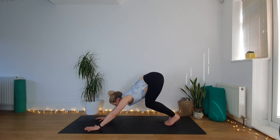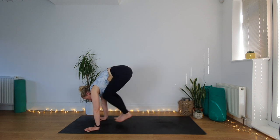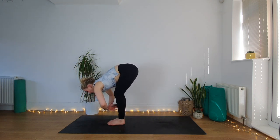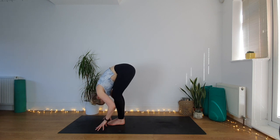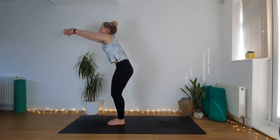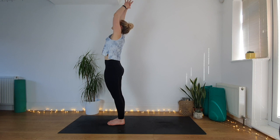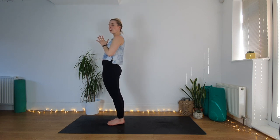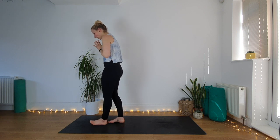From your downward facing dog, step your feet closer together, let the big toes touch, bend the knees, look forward, step or jump to the front of your mat. Inhale, lift halfway. Exhale, fold all the way down over the legs. Inhale, come all the way up to standing, reach up, hands come down to prayer at your heart center.